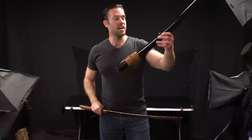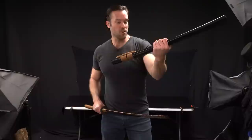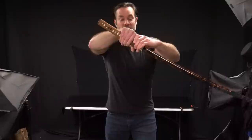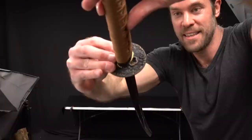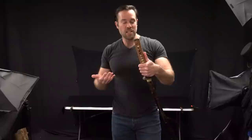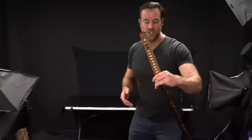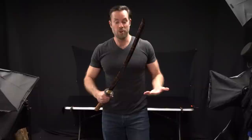Different from the last sword we looked at, the scabbard is actually made out of wood with a high-gloss black finish, which looks really awesome. It's got the traditional wrapping on the handle in a light brown color, which is also on the suba. It's actually got an iron suba on this one, and it feels really nice — like a high-quality suba. There is imitation ray skin underneath the wrap, which bothers me a little, but a lot of people like it. Overall, this is a pretty sweet sword, especially for its price.